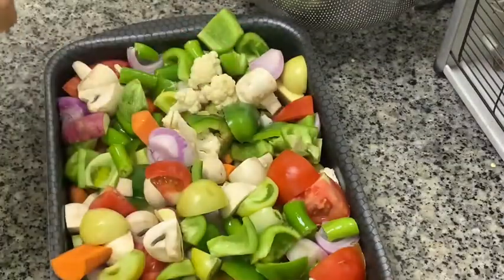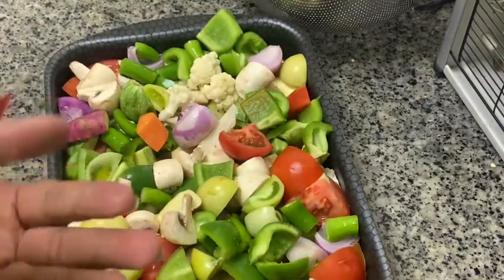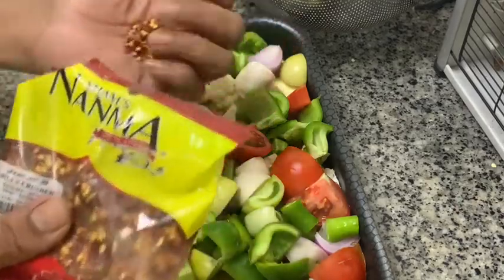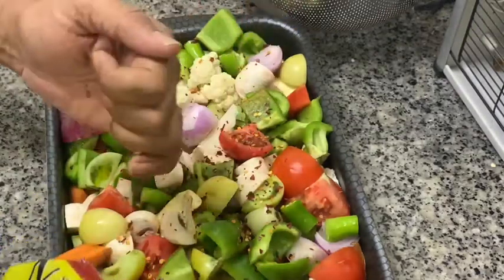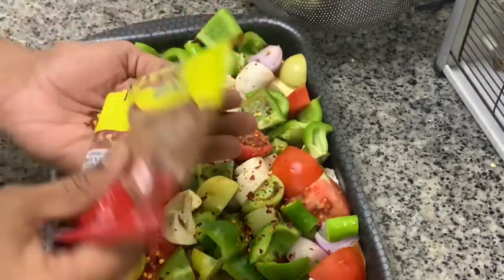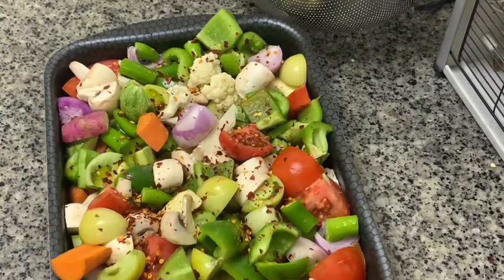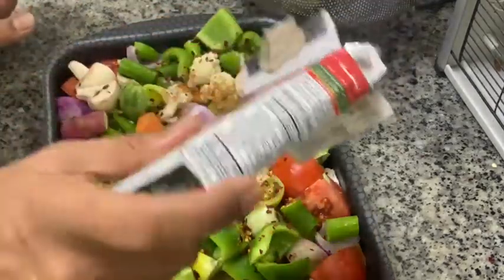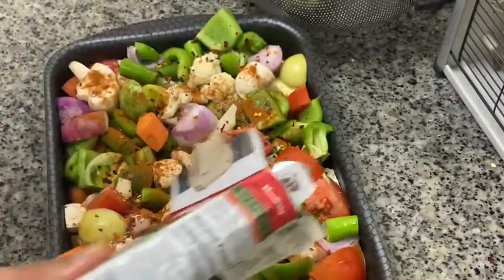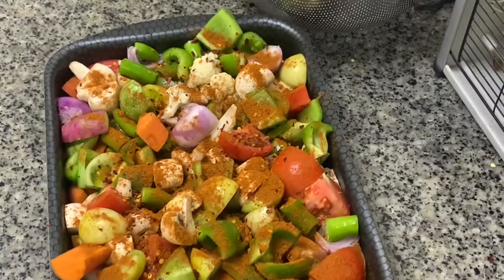We have prepared a lot of vegetables here. All diced vegetables in bigger size, and we are adding chilli flakes. A lot of chilli flakes is required — around two to three tablespoons of chilli flakes. And some chaat masala — two to three tablespoons — because there are no other spice powders in this one. Chaat masala has all the garam masala and everything, so chaat masala will be sufficient.